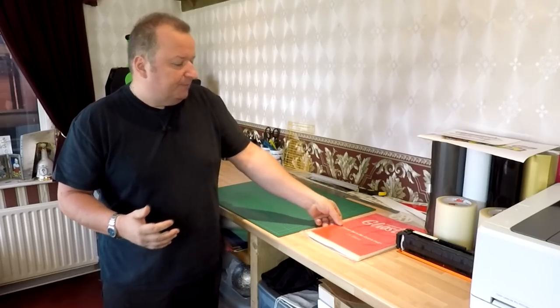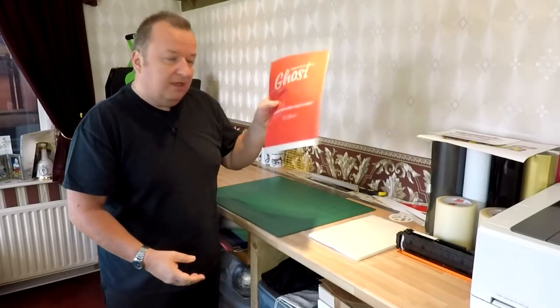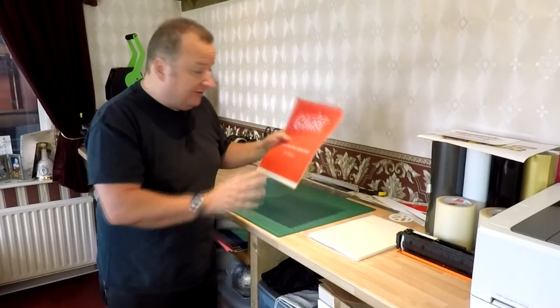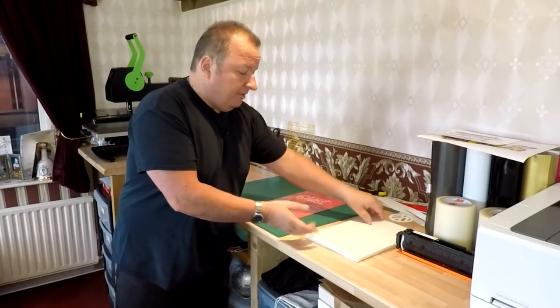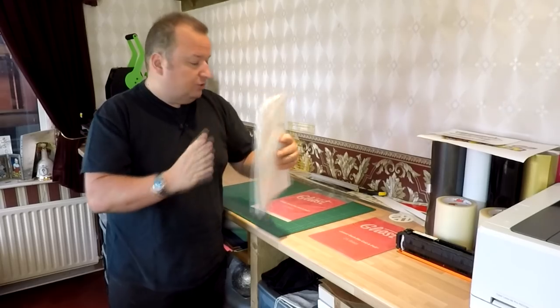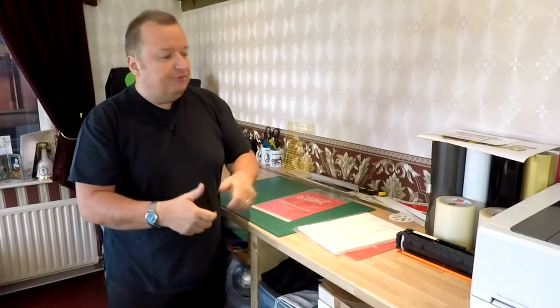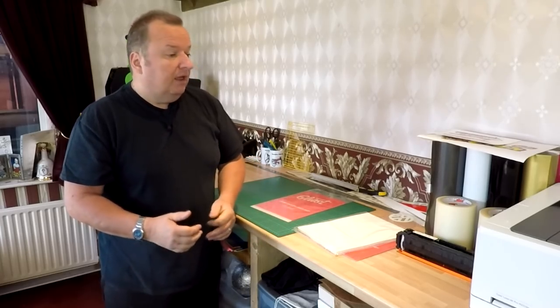So what this system gives us is a special set of papers called the A and B paper. The A paper is a transfer film which is a clear or opaque film, and the second paper is basically a glue paper which you marry onto the A paper. That then produces a no-weed transfer which you can apply to dark garments or any garment, and other media as well.